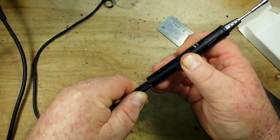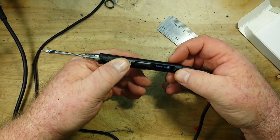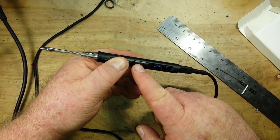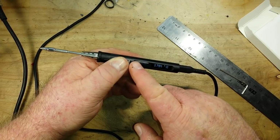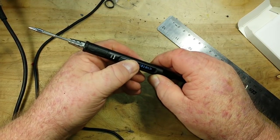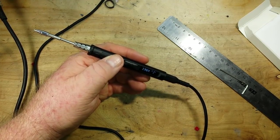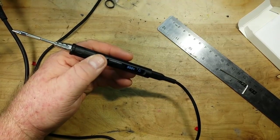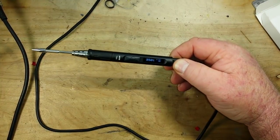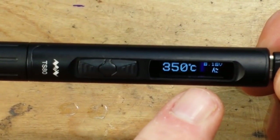Alright, USB-C — we can plug it in either direction. Setting it to about 350. It should time out — yep. We'll let it climb to temperature, it's pretty good, about 10 seconds. Let's zoom in here so you guys can see the display a little better. It's showing 8.57 volts.